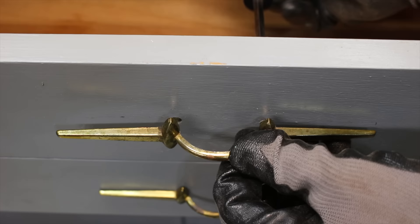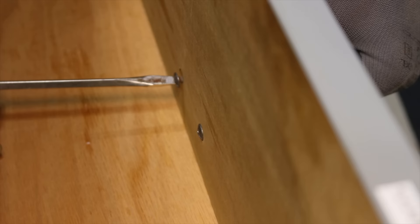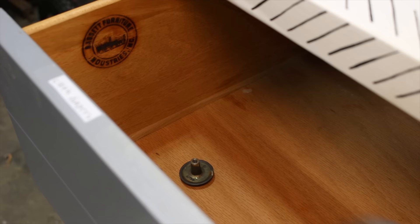I'll remove all the drawer pulls with a flathead screwdriver. Unfortunately, these drawer pulls are plated metal and will be difficult to polish.